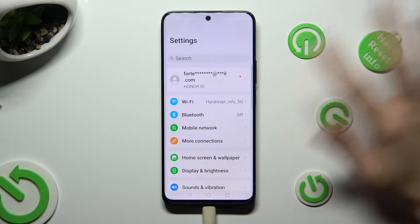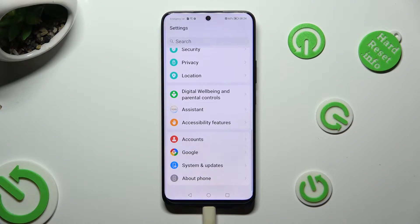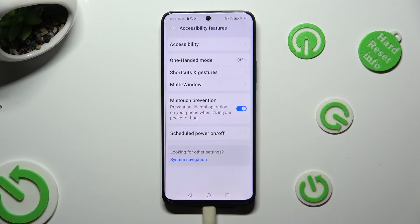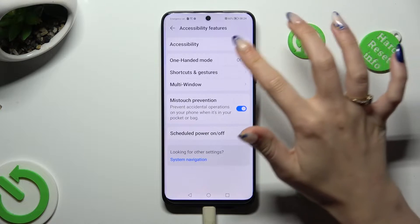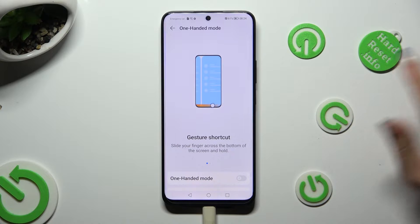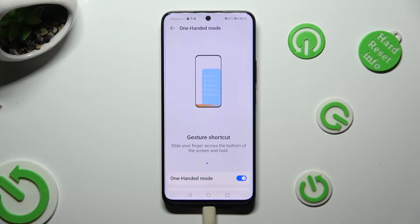Begin by going into Settings and scrolling down to Access Accessibility Features. Then tap on One-Handed Mode, and click on the grey toggle next to it to activate it.